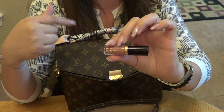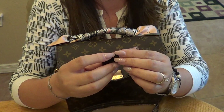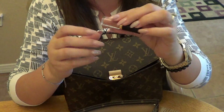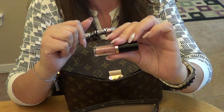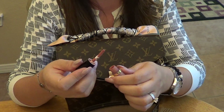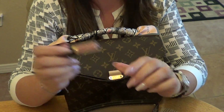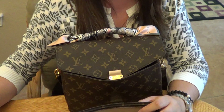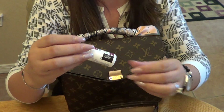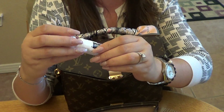I also have a Tarte Tarteist Lip Paint that I got as my Sephora birthday gift. The shade is called 'Birthday Suit' — it's a liquid lipstick in a really nice natural, nude shade. Really cute that it was a birthday gift given that today is my birthday!